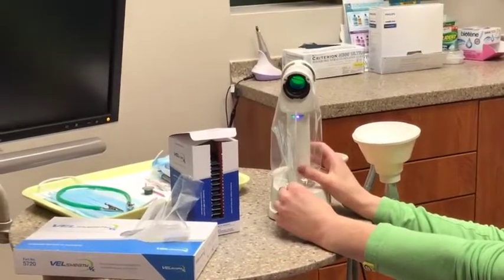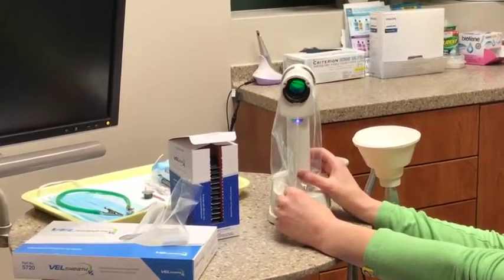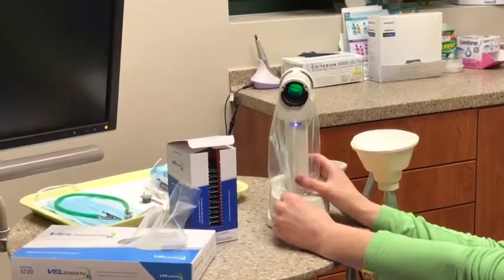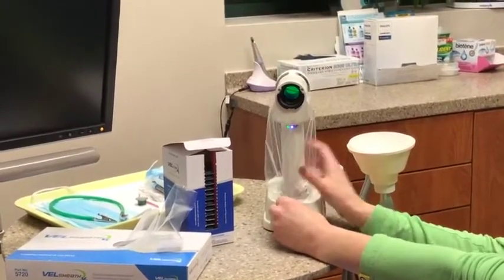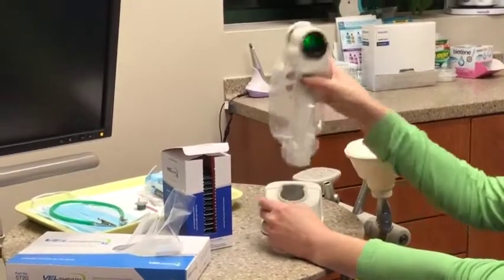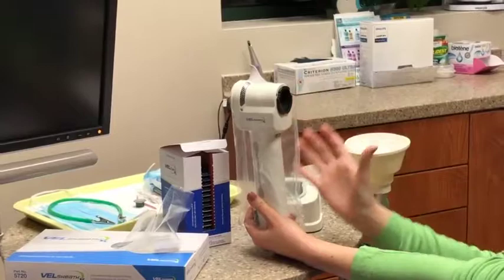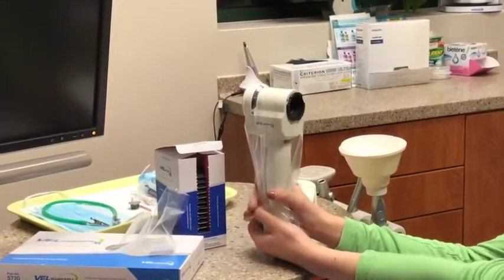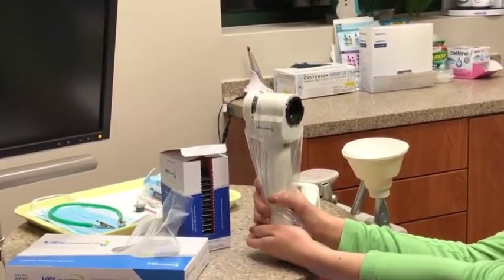The most important thing about this is it is a one-time use sheath. You're not going to use this for more than one patient — it's simply for one patient and then you're going to toss it. The great thing about this sheath is that it allows proper ventilation within the machine. This is a very high-powered machine so you want to make sure it is properly ventilated so it does not break down. It will also prevent any type of cross-contamination within the operatory.